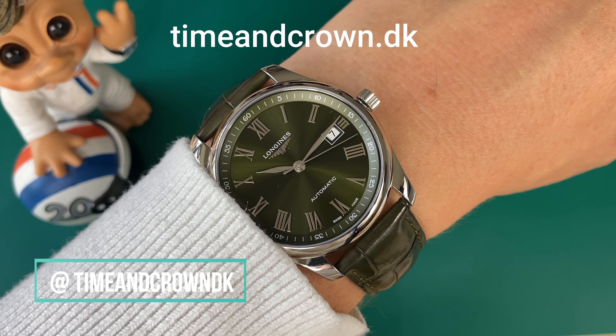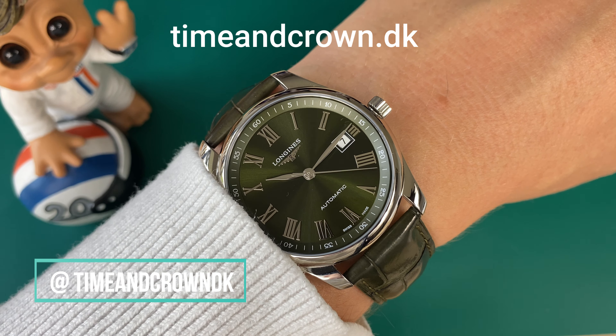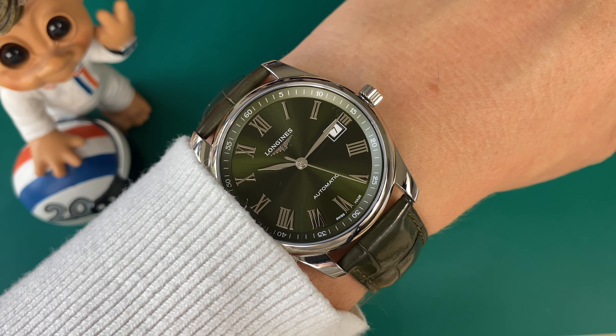Let's put the watch on my 17.5 centimeter wrist circumference and have a look at how it wears. You can see it wears perfectly. What Longines did here was actually make normal — not extended — lugs. They love to make extended lugs that cause watches to overhang a lot of wrists, so I'm not sure why they usually do that. But with this watch they made a very normal lug distance and it just wears really nicely.